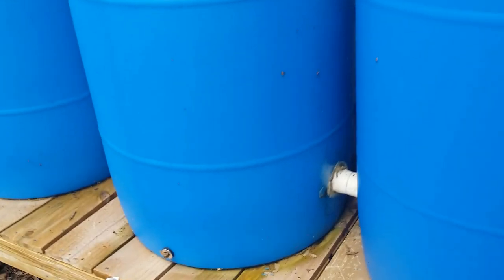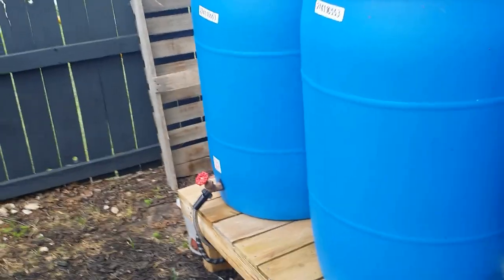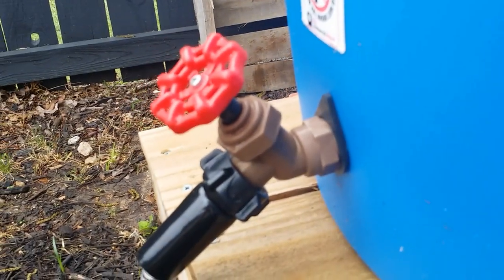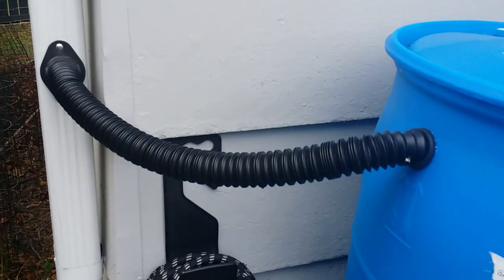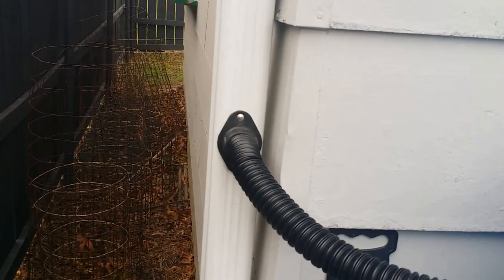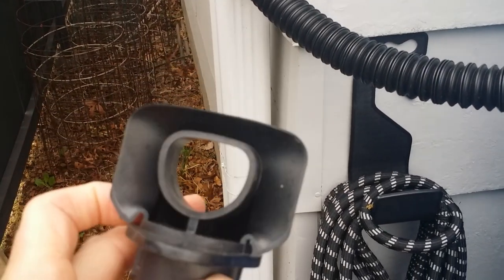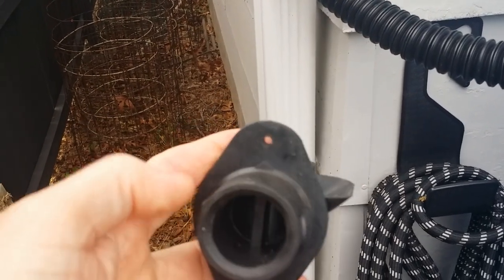I connected each one of the barrels with PVC connectors and pipes in between each barrel. I also got one of those rainwater kits that came with the spigot, connection hoses, and adapters that hook up to your downspouts. It has a water-catching gasket in there.